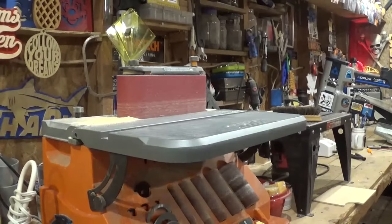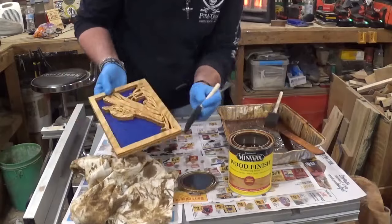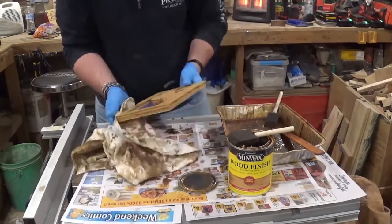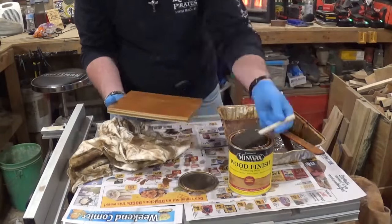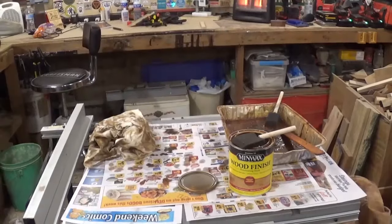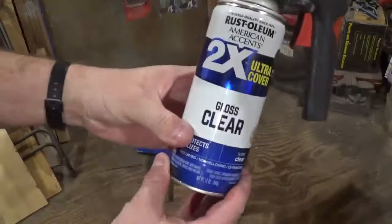Then we go to staining for the final time, still using the same light-colored Minwax wood stain on the borders and back. Once completely dry on both front and back, it's time for a finish of several coats of Rust-Oleum clear gloss.